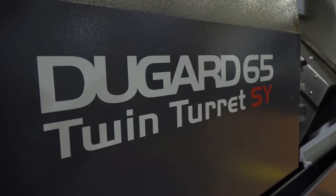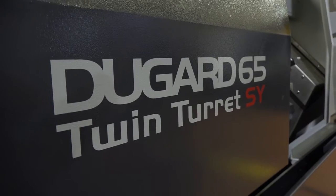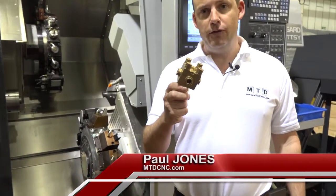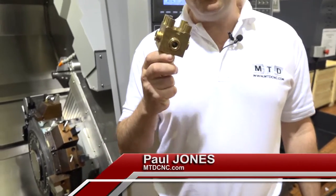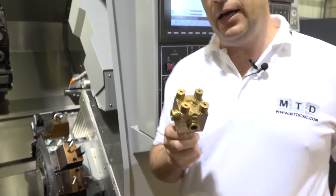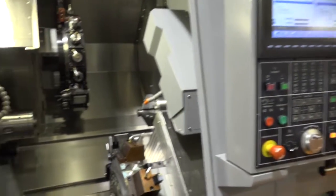This machine to the right of me is a Dugard 65 Twin Turret SY turning centre. This part has been manufactured on this machine in one hit and they've reduced the cycle time by over 60% thanks to this technology. Let's go inside the machine and have a look at what it offers.